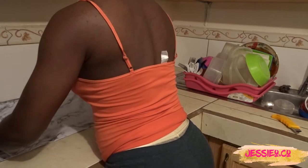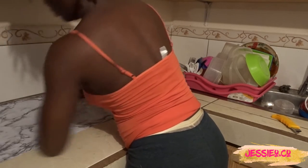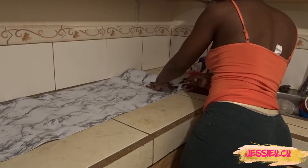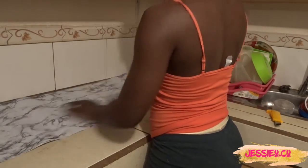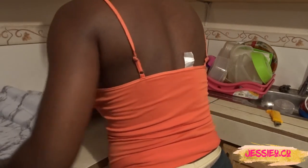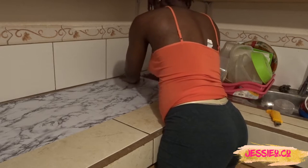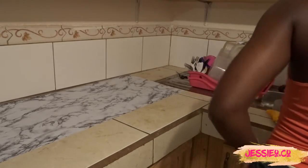I'm moving on to my second set of countertops, which I have to do differently because these are smaller with more twists and turns and there's also the sink in the way. I'm measuring where I need it to be and cutting, doing these countertops in smaller sections with smaller pieces of contact paper that will then make a whole, as opposed to the first countertops which I did with larger pieces. I'm taking my time with placement and making sure to remove any and all air bubbles, because air bubbles mean it hasn't stuck to the surface properly.